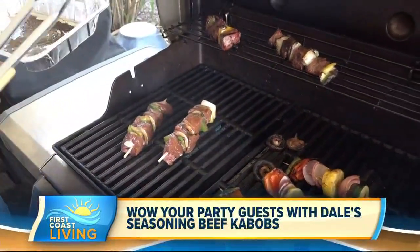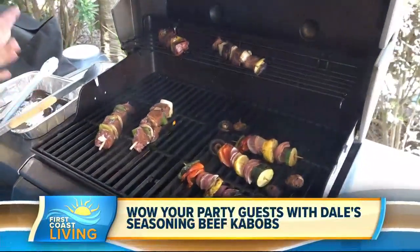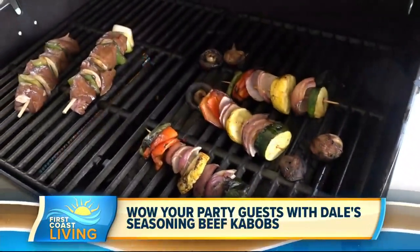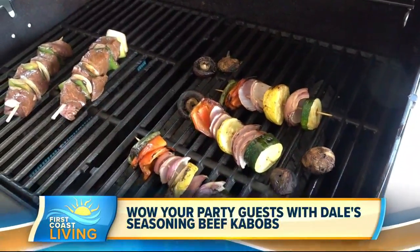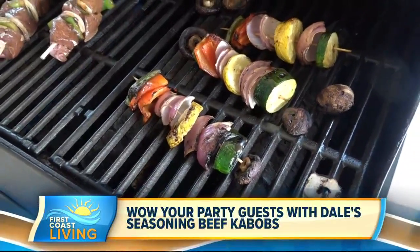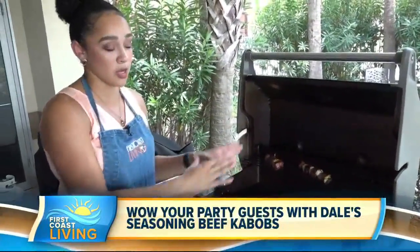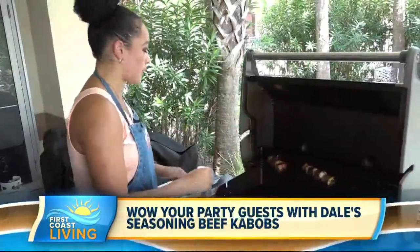What's also really great about this is that the recipe isn't only a versatile thing for meat — you can also use Dale's seasoning on some vegetables. We wanted to throw some veggies on there, so we gave them a little bit of flavor with Dale's seasoning as well. You just brush that on very easily. So we have summer squash, onion, red pepper, green pepper, and mushrooms. That could be perfect for your vegetarian friends who don't want to go the beef kebab route. You can also do this as a nice side.